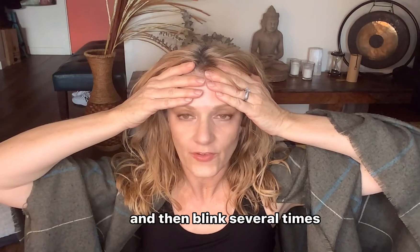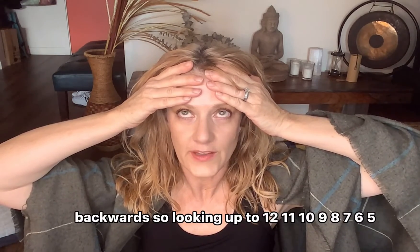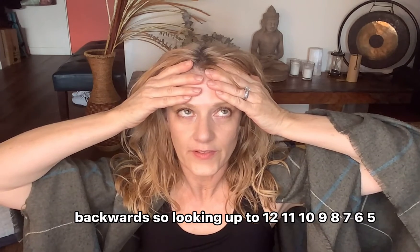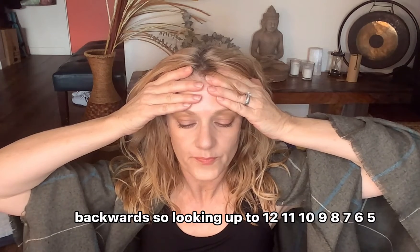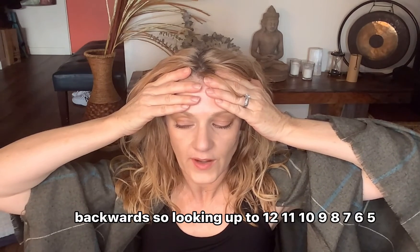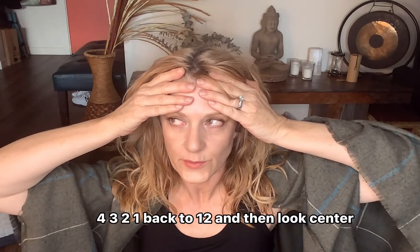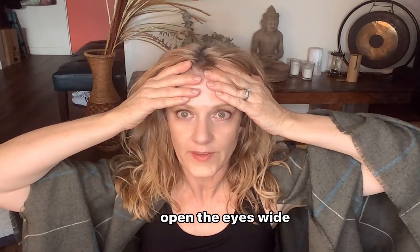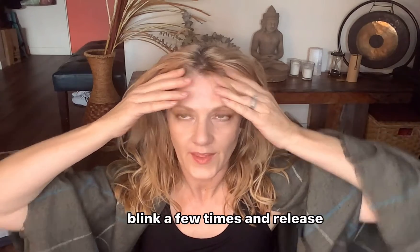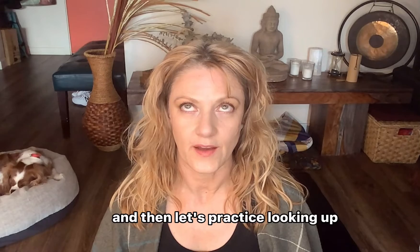Blink several times. Now look up and we're going to go around the clock backwards: twelve, eleven, ten, nine, eight, seven, six, five, four, three, two, one, back to twelve. Then look center, open the eyes wide, blink a few times, and release.